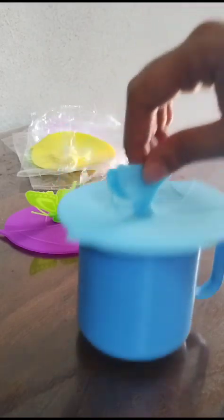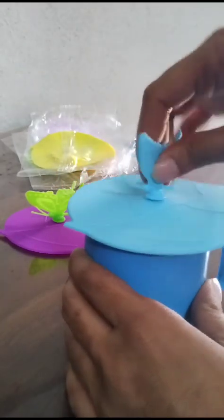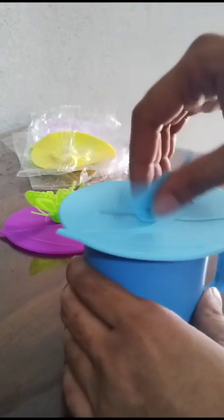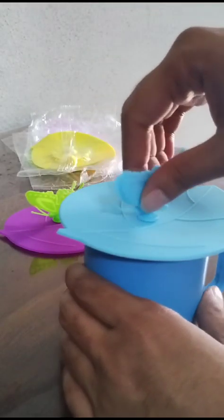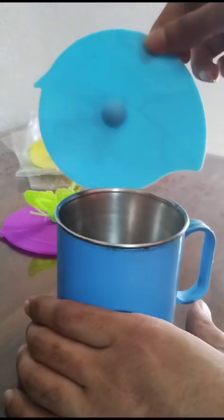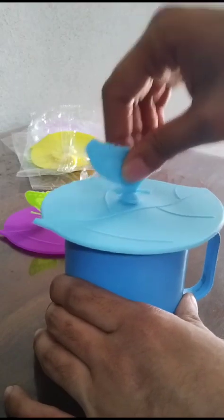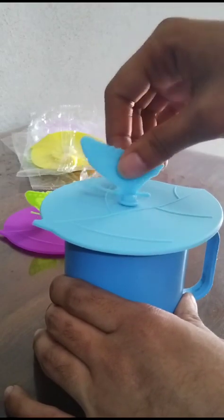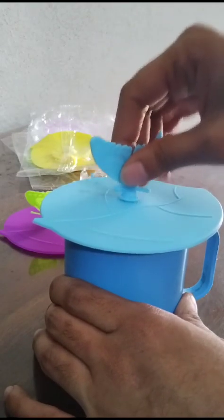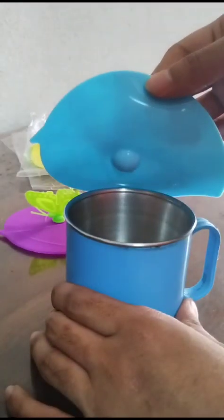The suction is good. Once the lid is placed, if you want to remove it, just hold it from the side and remove it — it will come up easily. But if you pull the butterfly, the suction will act and it will hold tight. So while removing the lid, hold from the side only.